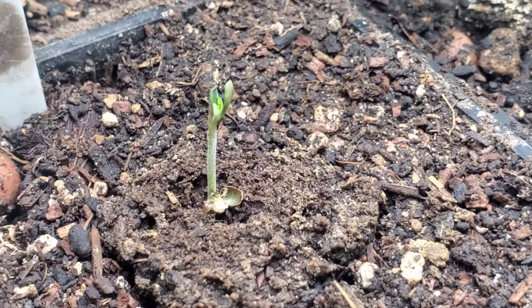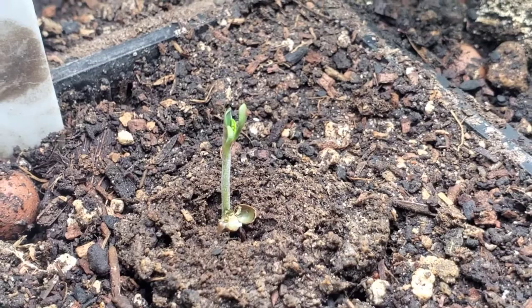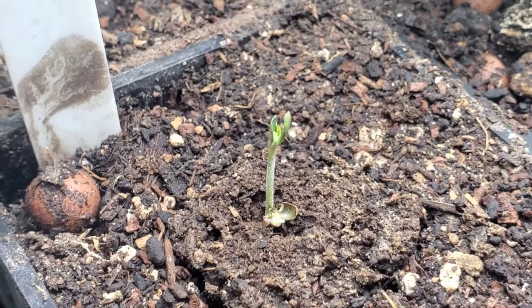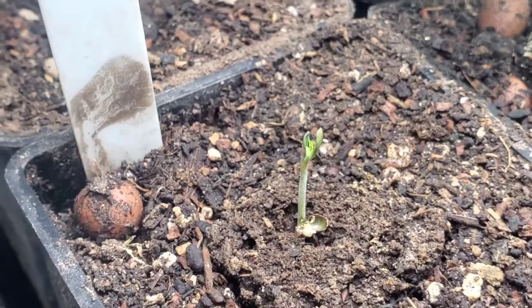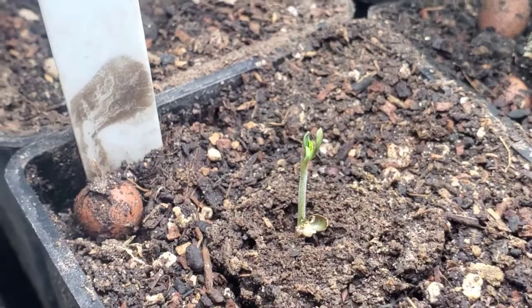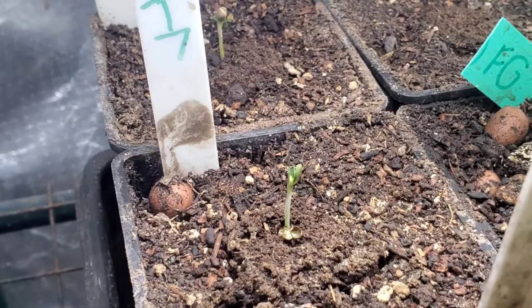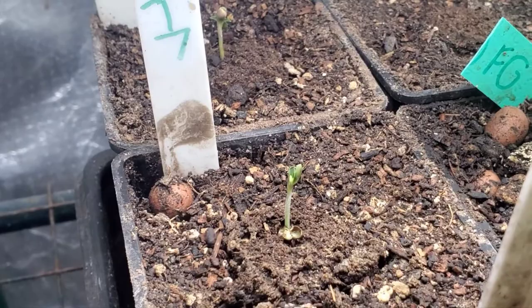We're going to start it off right here in the seedling stage. This is a BT7 from DNA Genetics, Crockett Family Farms, Reserva Parada — it's one of the special strains. It's a BT7, Banana Tangy Crosswood OG number 18. It's gas. I grew this before, and it turned out to actually be some gas.